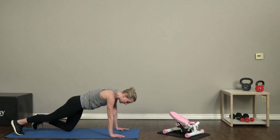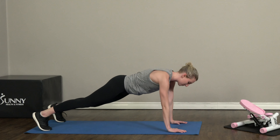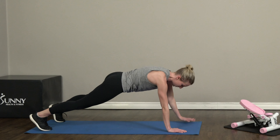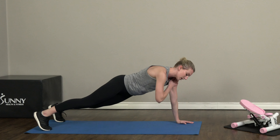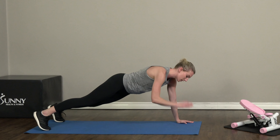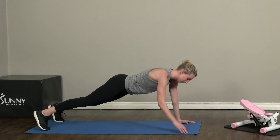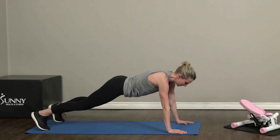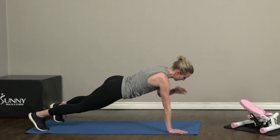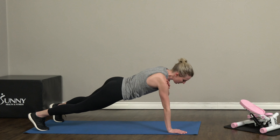Alright, we're gonna bring it back down to our mat for some shoulder taps. We're gonna start out in plank position, then reach that hand up to touch your opposite shoulder, and then the other one up to touch the opposite shoulder. We have ten on each side. Four... five... keep breathing, hold that plank position nice and strong.